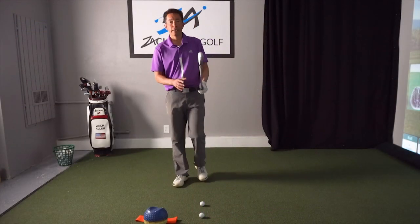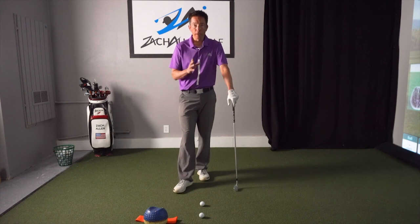How you doing today? This is Zach Allen and we're going to share a great tip with you today to help give you some more power — to help you strike the ball more solid. Before I do, as always, if you enjoy my videos please subscribe or like, and feel free to sign up to my email list below to get weekly tips.